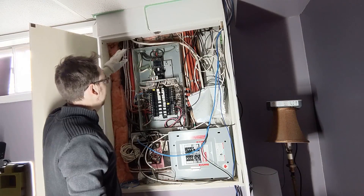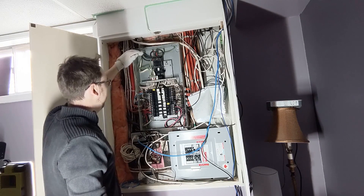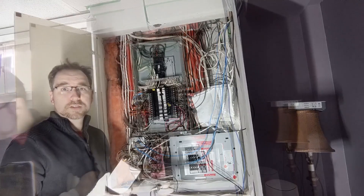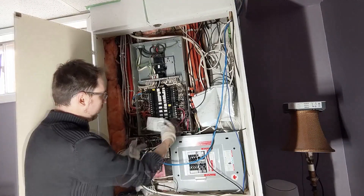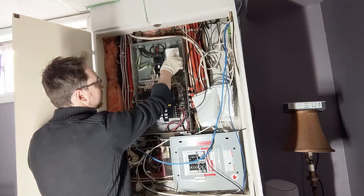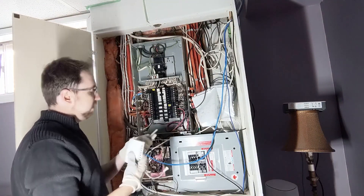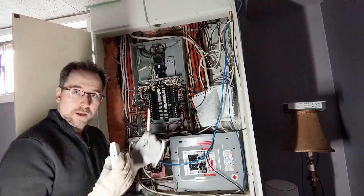Take extra special care never to touch those live mains. Down below the breakers, all the power is off, so we're free to work. The first thing to do is find a home for the main hub box — most circuit panels let you squeeze it in, but for mine I'll mount it up near the mains. I also need to find a spot and drill a hole for the antenna to exit the box.